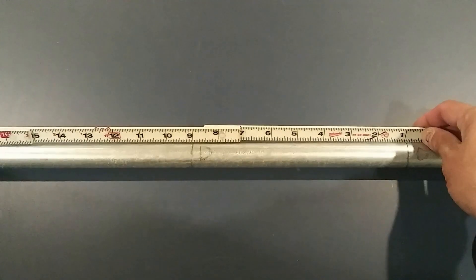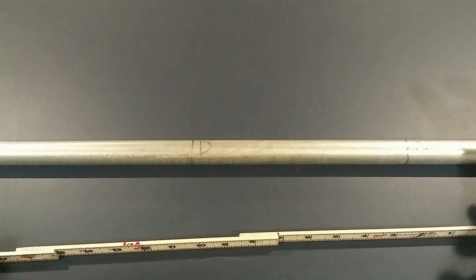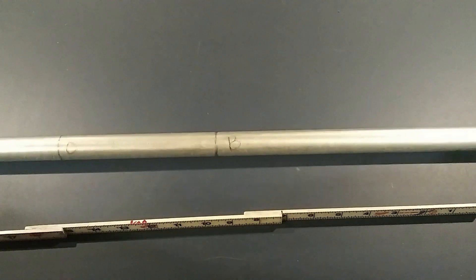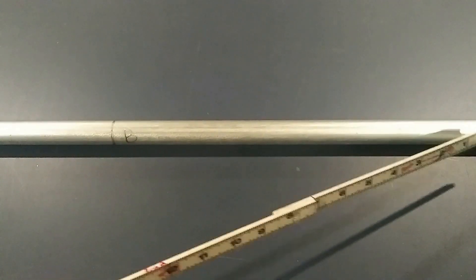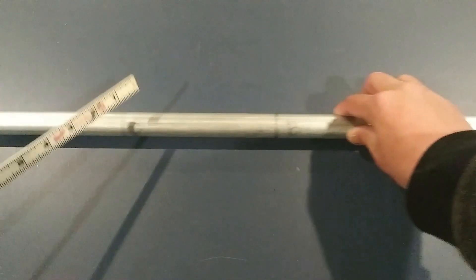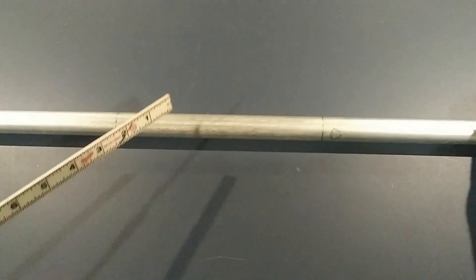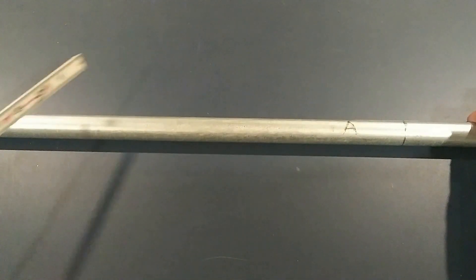This one is going to be an eight-inch offset, so we're going to do 16 inches for the spacing. So you have your four marks: A is your first offset bend, B is the second bend, you have your spacing in between your first and second offsets, and then D is your last bend. You're going to bend them in the same order — A, B, C, D.